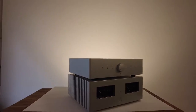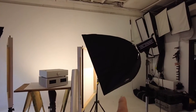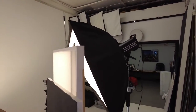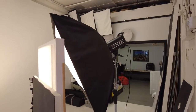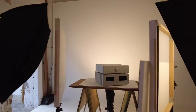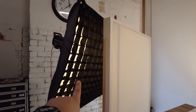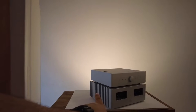I'll just run through the lighting setup. I've got one light here on a 120 by 60 softbox, and another one over here. They're both going through some Lee 216 diffusion. This one has a honeycomb grid on it, and the reason we've got the honeycomb grid is we want to control the shadows in here once the flashes go off.